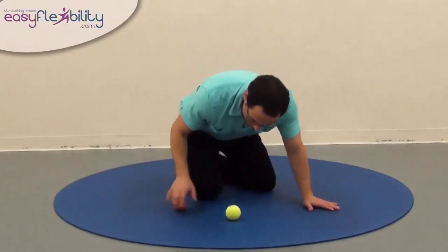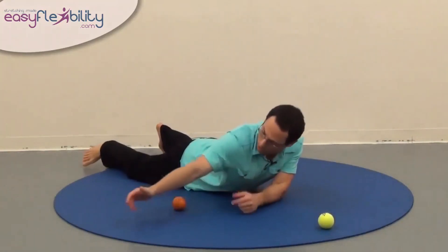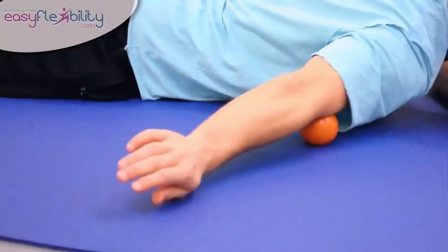We can also lie down and do a massage with a ball if you wanted to. To do that, we would simply lie down, place the ball under the bicep, and just roll it all the way through.